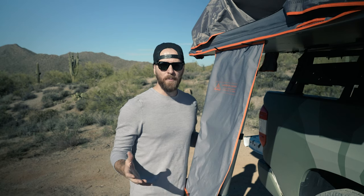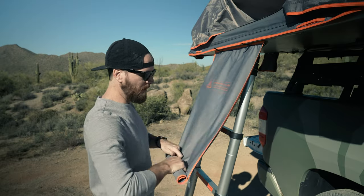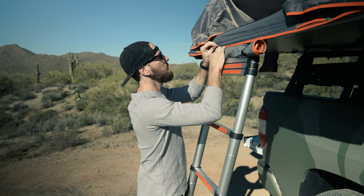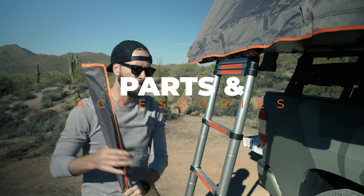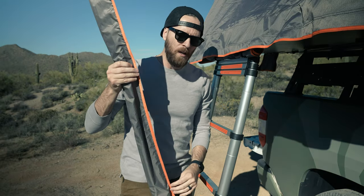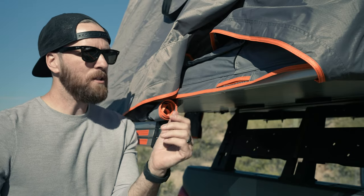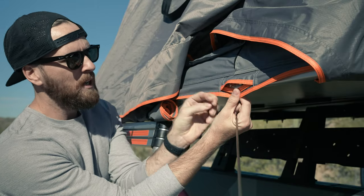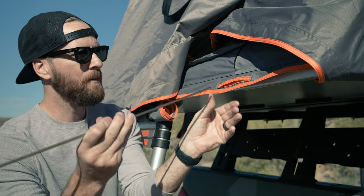Everything is downhill from here. Now we're setting up the rainfly and the awnings and getting everything ready for your campsite. Roll up the ladder cover out of the way. Inside the tent you'll find a few things — the first is this long, skinny bag which houses your awning poles. You'll notice there are little slits in the tent bottom for the poles to go through, and little holes for the awning poles to sink into. These go in at an angle with the hook facing downward toward the ground.